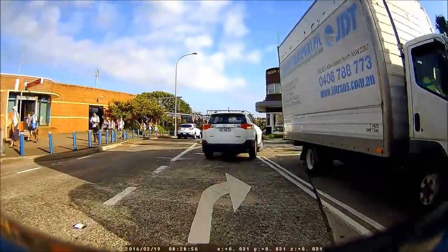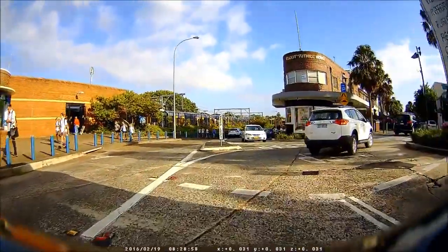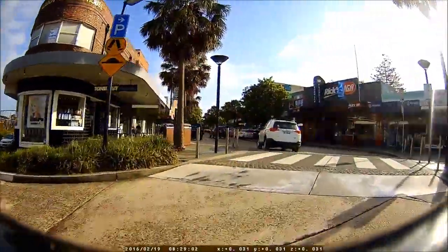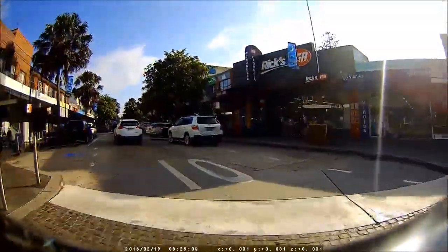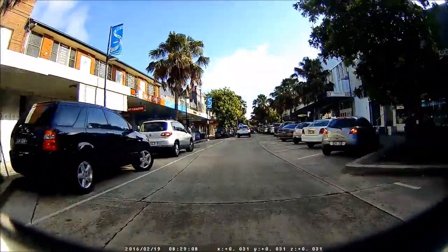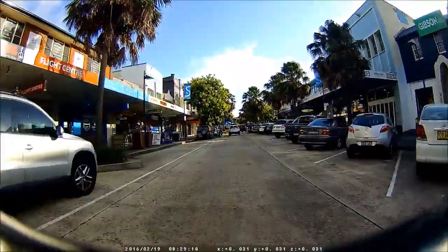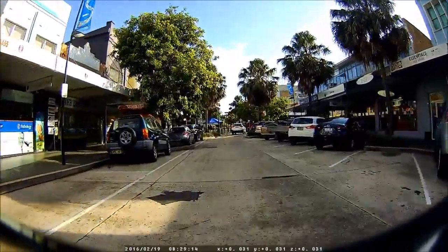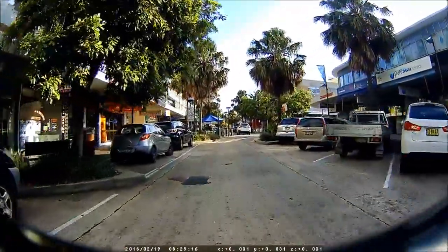And here we are, just about to enter the main street through Cronulla. And as you can see, the level of detail with this camera is just very impressive, along with the rest of the Street Guardian range, really. They all run at least a 15 megabit bit rate, which means you pick up a lot of detail. You can generally read all the signage along the side of the street. They are very, very clear cameras.